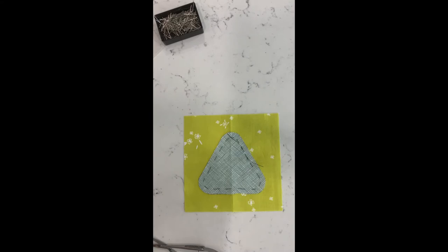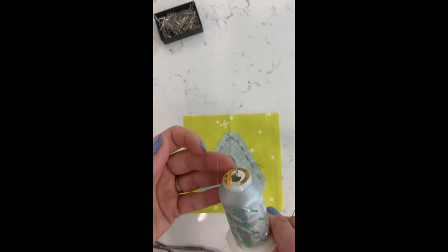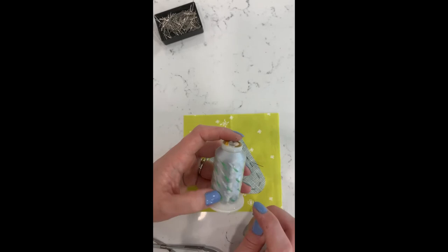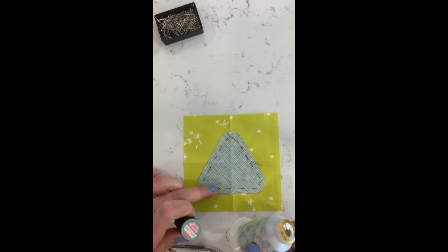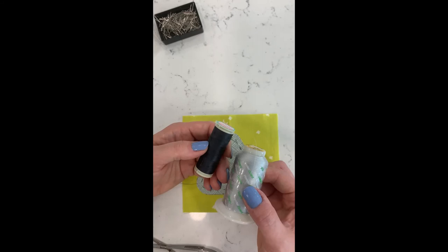For appliquéing, I like to use the 100-weight Wonderfil Invisafil thread — you can barely see it. It's a poly-wrapped cotton, extremely thin but also very strong, does not fray, and is very durable. This dove gray color will match just about anything because it's so thin you really just cannot see it. Sometimes if I'm working with a really dark piece I'll use the blue-gray Invisafil.